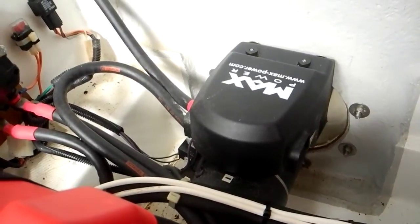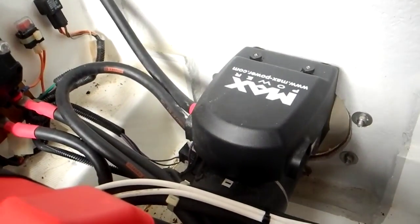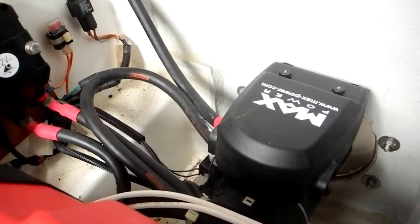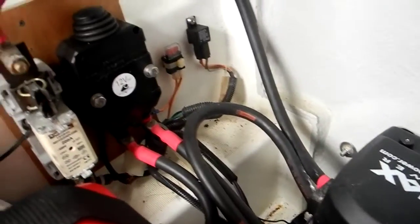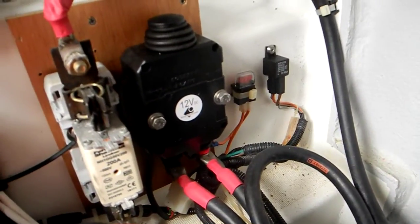Looking at the stern thruster on the Swift Trawler 34 — there's the stern thruster motor at max power. I'm going to move the camera a little bit to the left and show you some important electrical items.